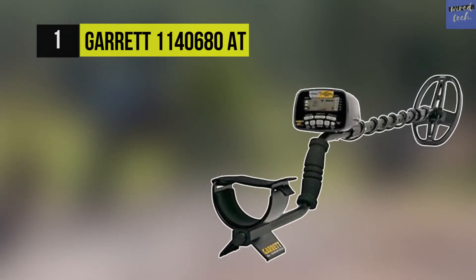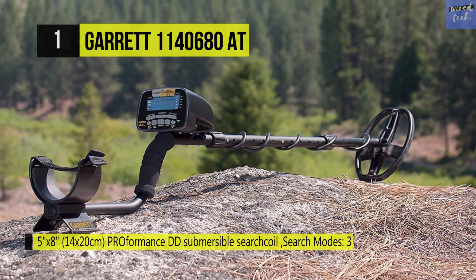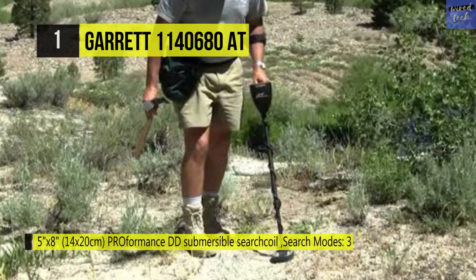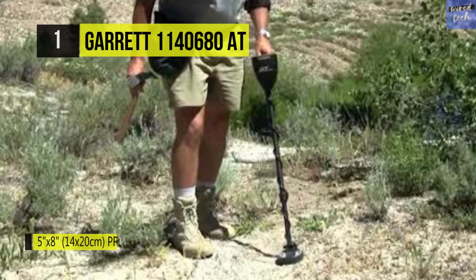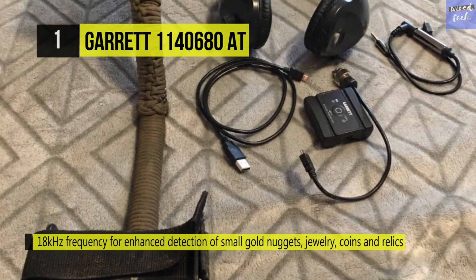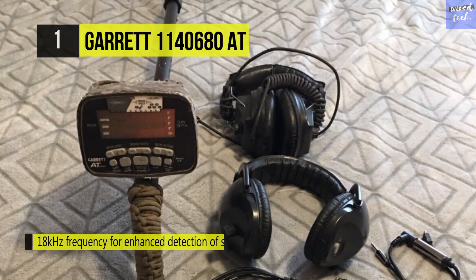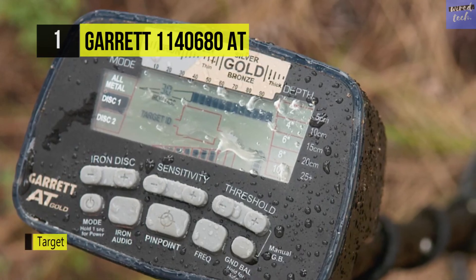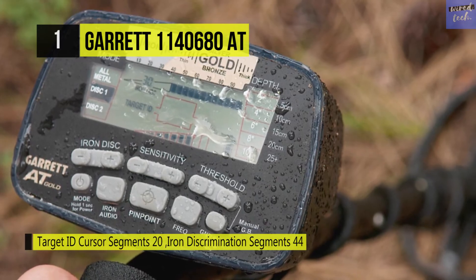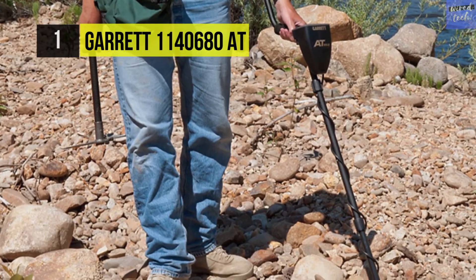At the top of this list, we have the Garrett 1140680AT. This gold detector has a double D submersible search coil that's five inches long and eight inches wide, with a frequency of 18 kilohertz of advanced detection. The control box offers an informative display that shows you target ID numerically, currently selected modes, target depth, and battery life indicators. Beneath the display, it has controls for iron discrimination, sensitivity levels, and volume thresholds, plus a power button and a switch between audio modes. The system operates on four AA batteries with a battery life of about 12 to 15 hours of continuous work.